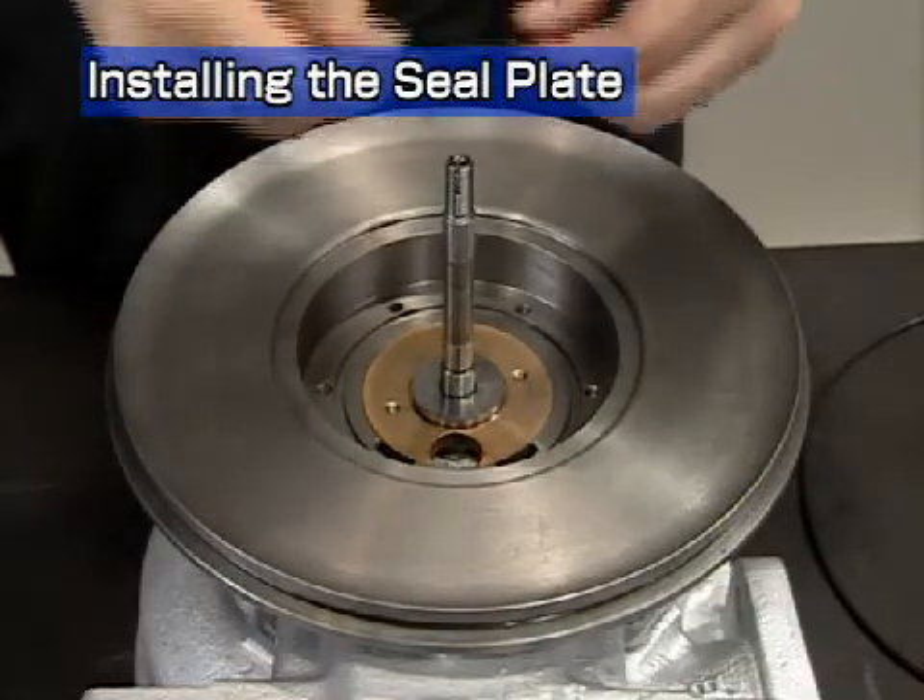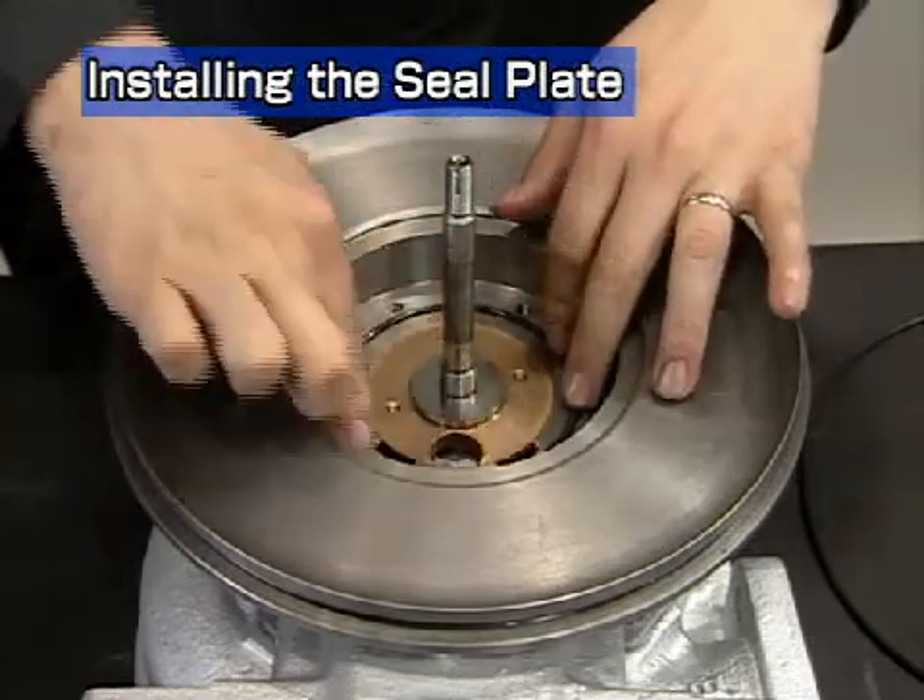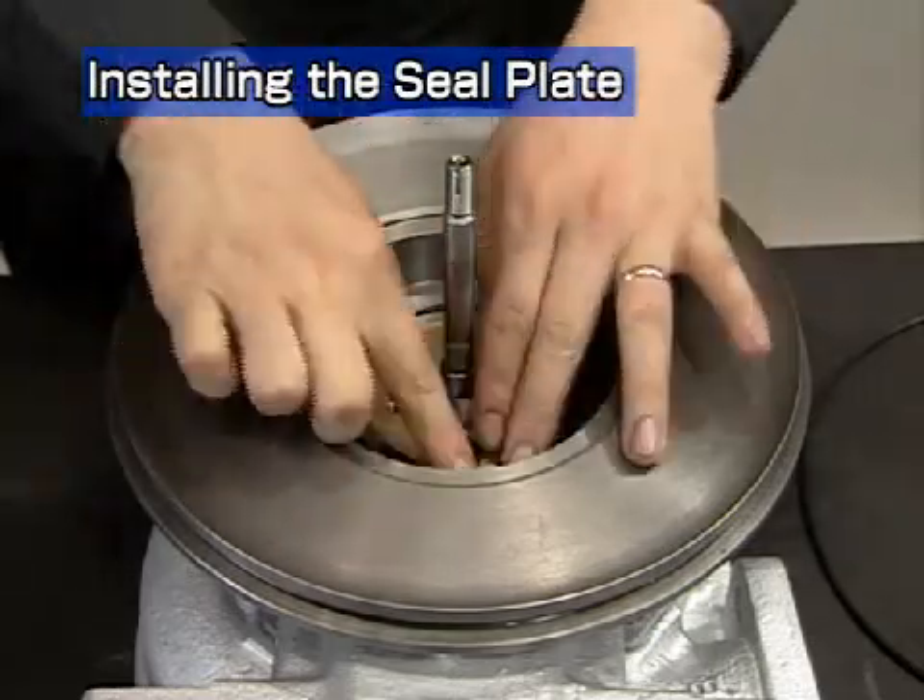Apply grease to the o-ring and install it onto the bearing housing groove. Fit it on neatly, taking care not to twist it.